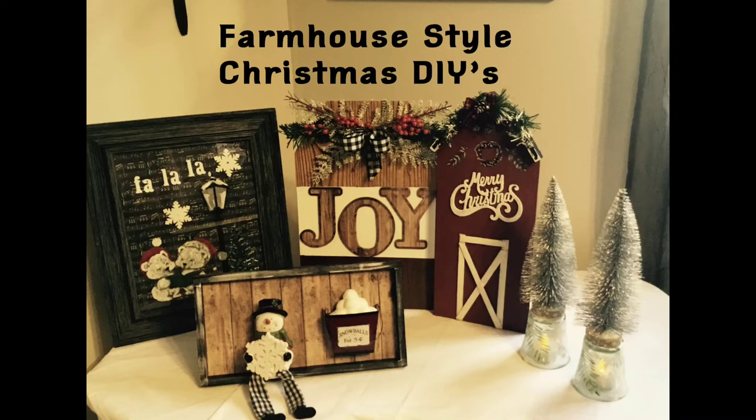Hey everyone, welcome to Love to Create by Tanya. Today I'm going to be working on five of these farmhouse style Christmas DIYs.